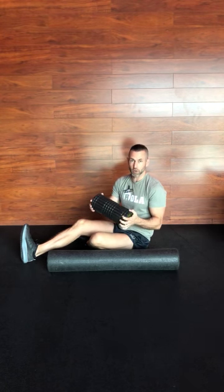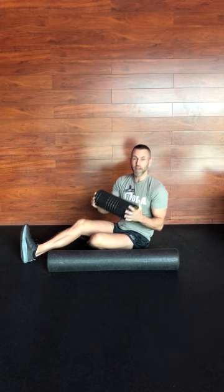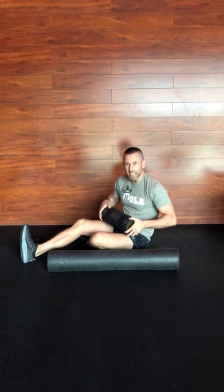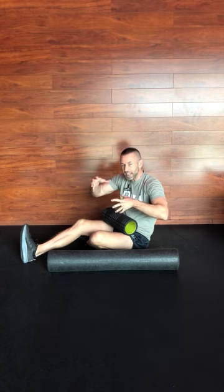So what is foam rolling? It's called self myofascial release. Basically think of this as a technique to get all the gunk that can kind of get hard around the muscles and the ligaments. This is what's going to give you a little bit more fluidity — it's almost like a little self massage.